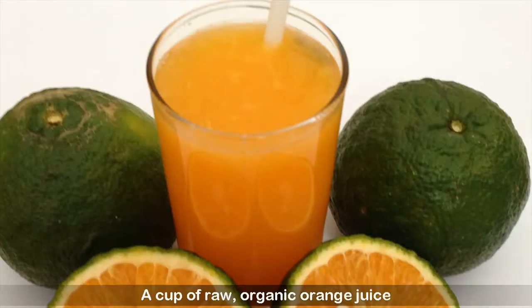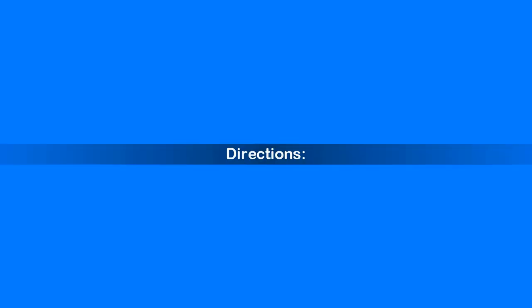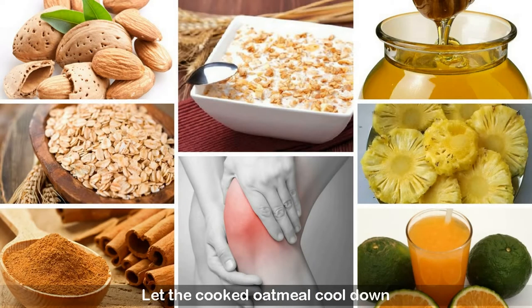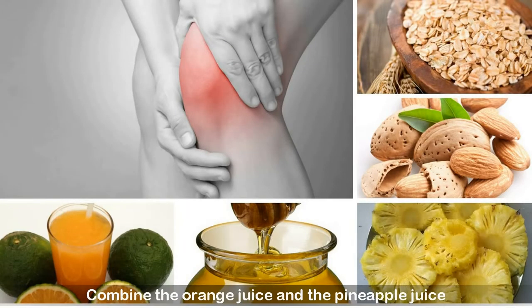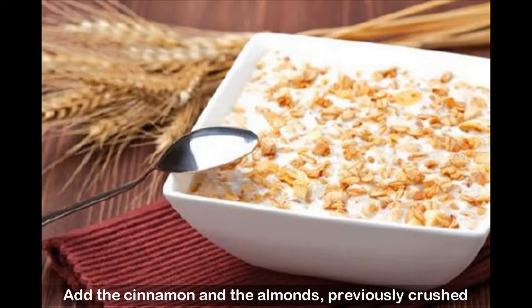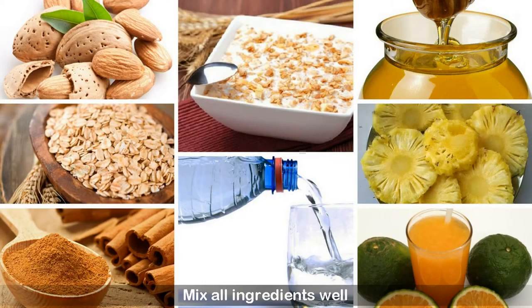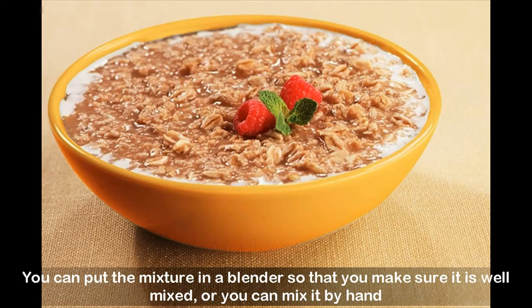Directions: Put the oatmeal in a pot of hot water and stir until it is well cooked. Let the cooked oatmeal cool down. Combine the orange juice and the pineapple juice. Add the cinnamon and the crushed almonds. Add the honey to the mixture. Mix all ingredients well. You can put the mixture in a blender to make sure it is well mixed, or you can mix it by hand.